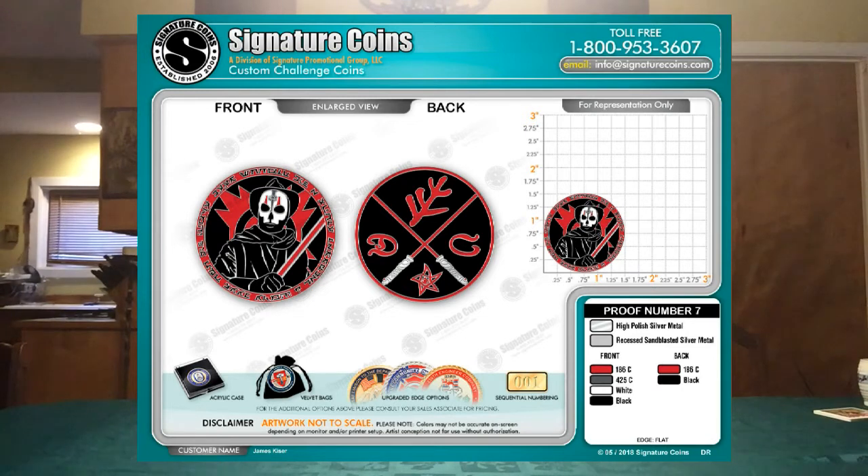You'll notice on the face of the coin you have Darth Nihilus from Knights of the Old Republic — the Lord of Hunger — which is my approved costume within the 501st Legion, wearing a fedora. Now this is a little bit off-putting, but it's kind of central to some of what you've seen on this channel. That fedora is the hat that I use to spin and do some of my performance videos.